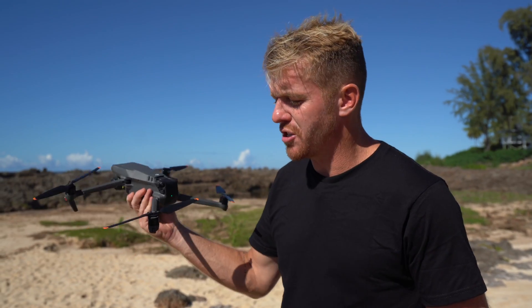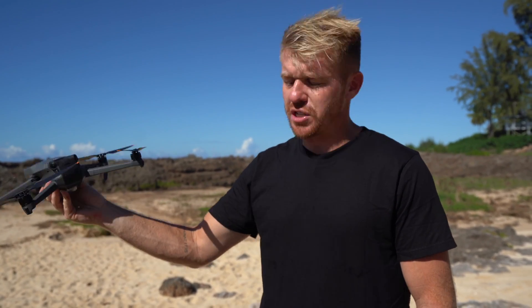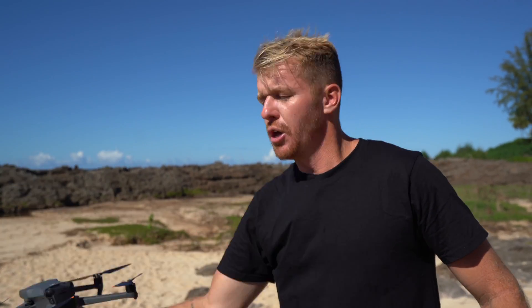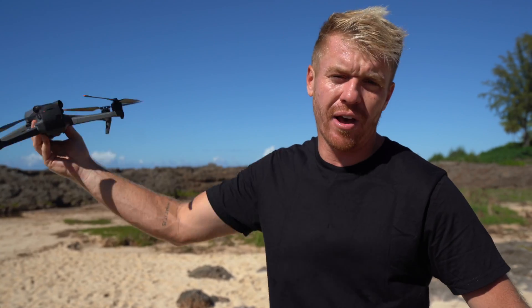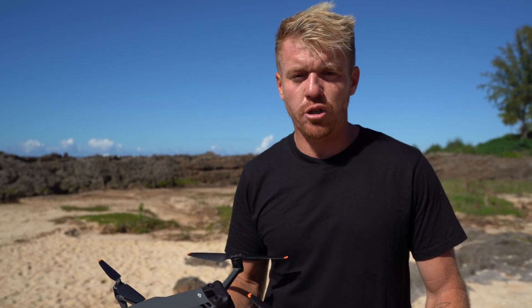So now you guys understand pretty much the safest and easiest way to launch a drone somewhere where you can't put it on the ground. Like I said, if you're on a boat or at the beach and you don't want it to land in the sand — just be careful: keep the drone far away from your hands and face as much as you can, put your hand to the bottom of it and grab it, and hold on strong, because if you don't hold on tight enough it might just fly away. Those are some tips for hand catching and hand launching your Mavic or pretty much any DJI drone on the market today.